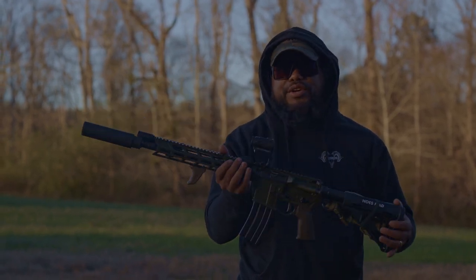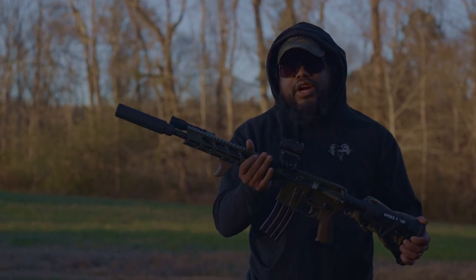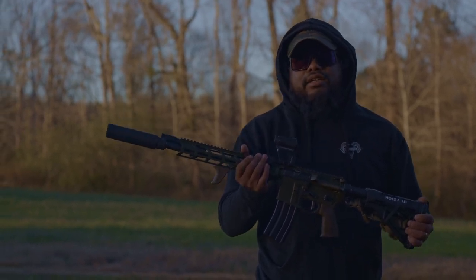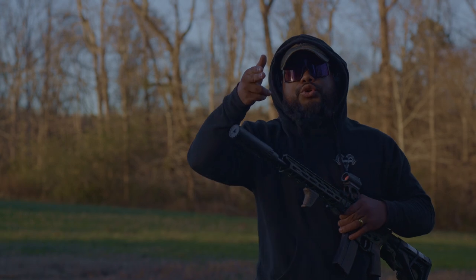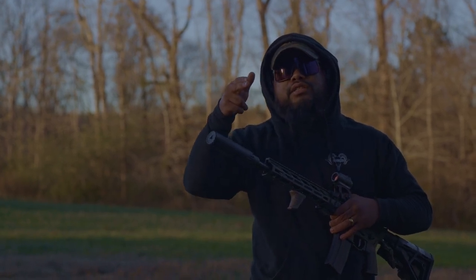There's like no recoil to this thing at all. 13.7 has always been one of my dream builds and I finally got it. I'm never going to change this rifle again — I kind of mean it this time for real. YHM Turbo T2 suppressor. Screw you, ATF. Don't ever make me wait on my stuff again. That was 437 days. You suck.